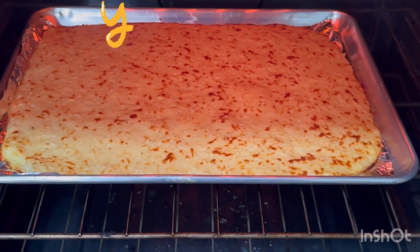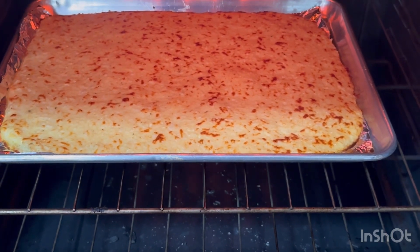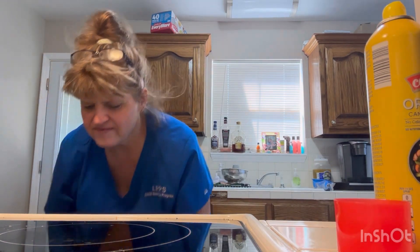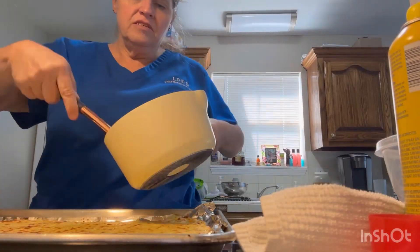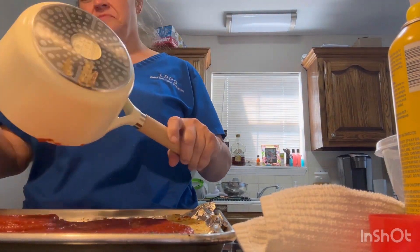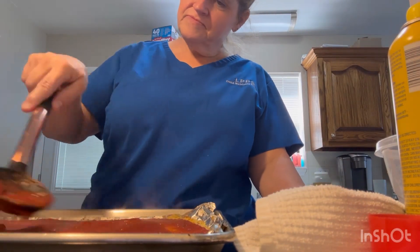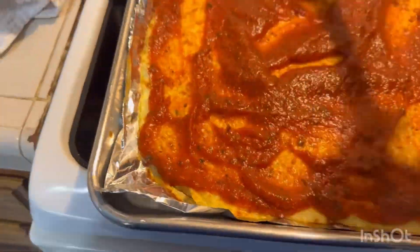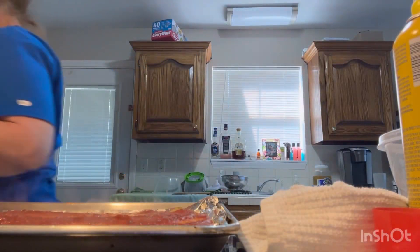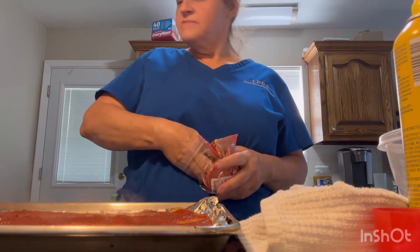All right, y'all, look at it - it's good, it's fresh! Let's get it out. They want pepperoni, mushrooms, and cheese.